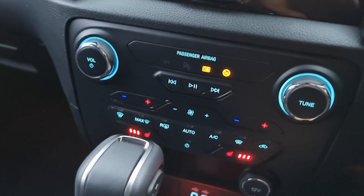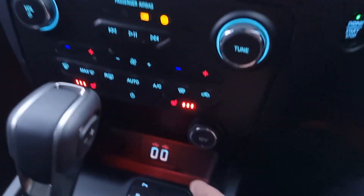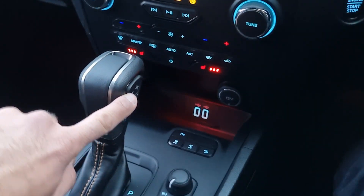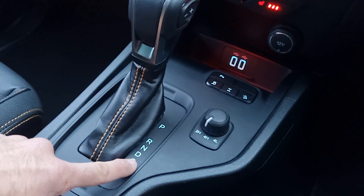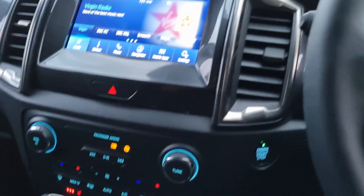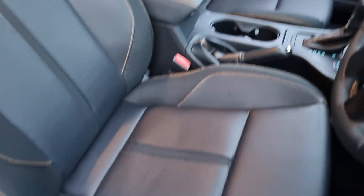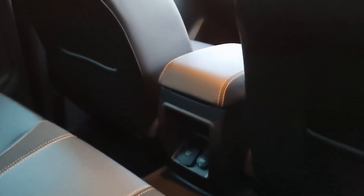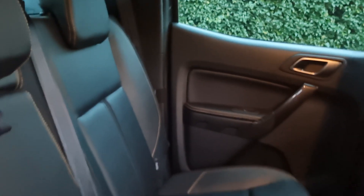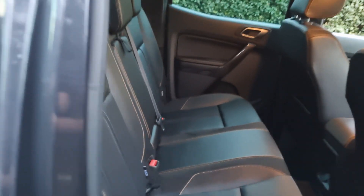Heated seats for both the driver and passenger. Climate control lets you adjust the temperature and it will maintain that for you. USB points as well. You've got the 10-speed auto — you can change the gears yourself, have full automatic, or use sport mode. You've also got two-wheel drive, four-wheel drive and low gear ratio. The condition of the vehicle is really clean as you'd expect from a 2022 plate car. There's also a three-pin plug socket in the centre console, Isofix points to fit child seats, and a centre armrest and cup holder in the back.